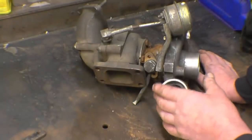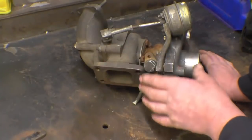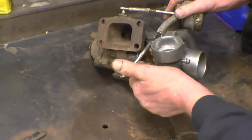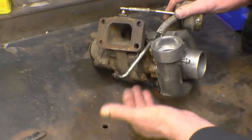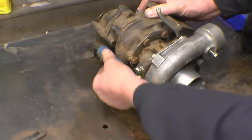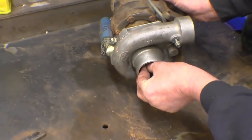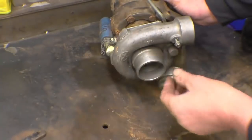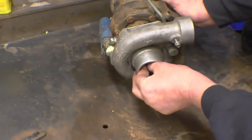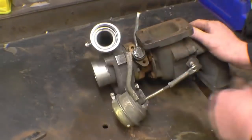Turbochargers nearly always fail because of lack of oil. Inside on the shaft it's got plain bronze bearings. On the top there's an oil feed — clean, cool oil goes in, lubricates the bearings under pressure, about 30 or 40 psi, just enough to lubricate. It comes out and drains away — that must have a free drain into the sump. There's a little bit of play on the shaft, maybe 10 or 15 thou — that's normal. Once oil pressure is on, that will go away. There's only one moving part: the shaft with a fan on each end.